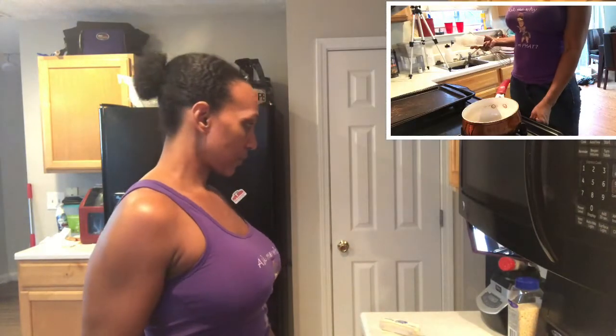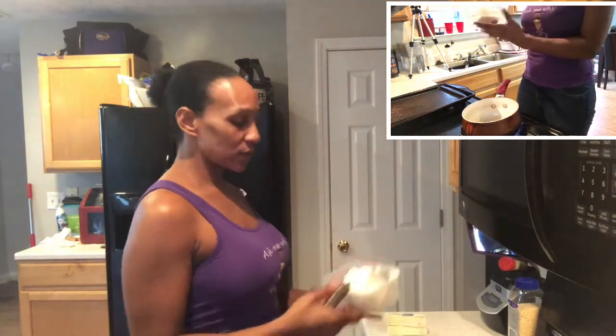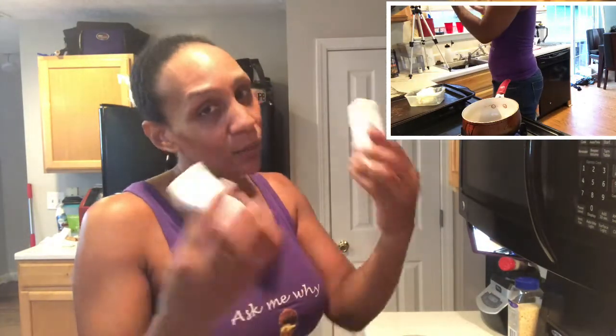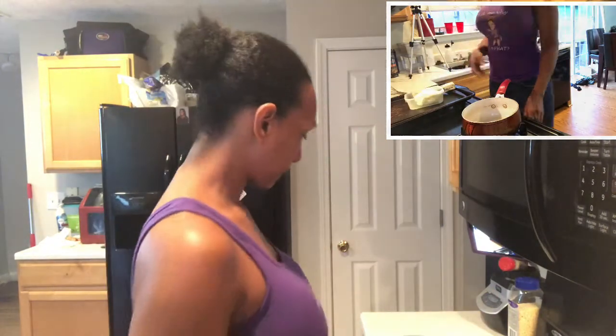The first thing I'm going to do is melt my butter and my margarine. This is one cup of shortening and one cup of margarine. I prefer butter, but I don't have butter — I only have this. So let's see what happens.